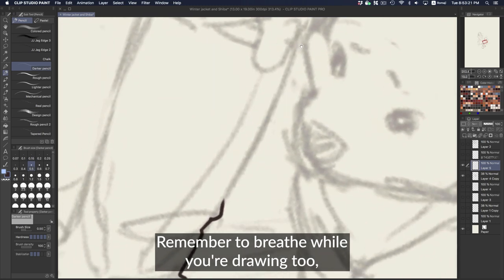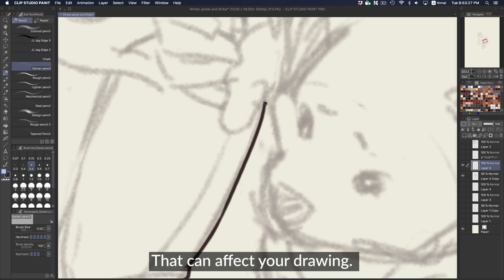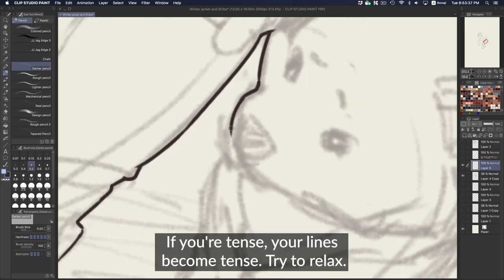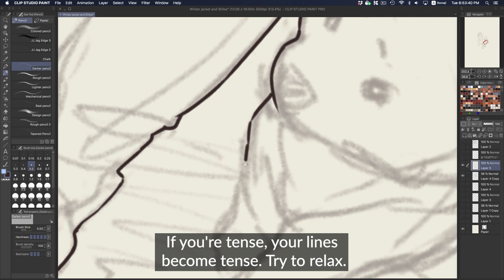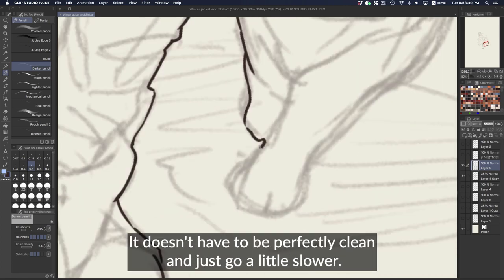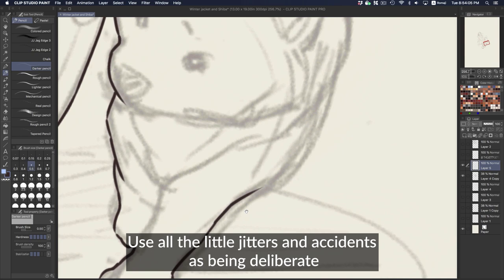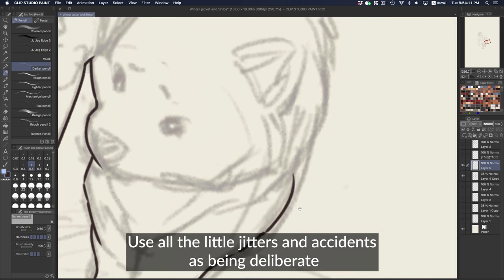Remember to breathe when you're drawing, because when you're so focused you might get a little tense, and that can affect and show through your drawing. If you're tense, your lines become tense. Try to relax — it's okay to make your lines a little messy. It doesn't have to be perfectly clean. Just go a little slower and use all the little jitters and accidents as being deliberate and part of your drawing.